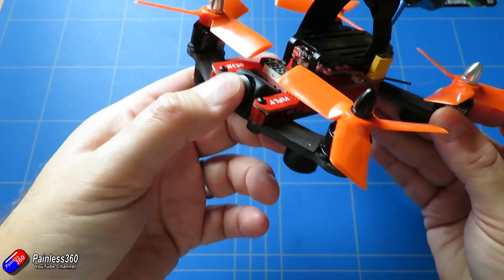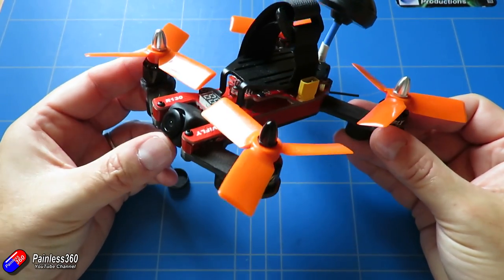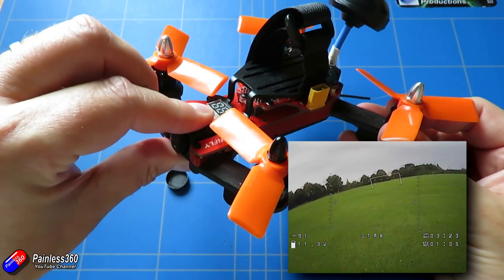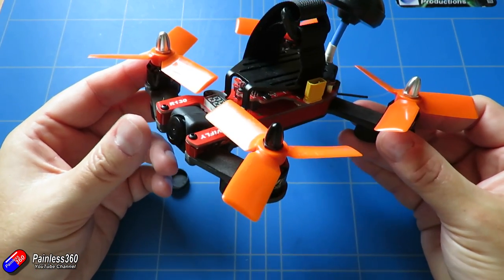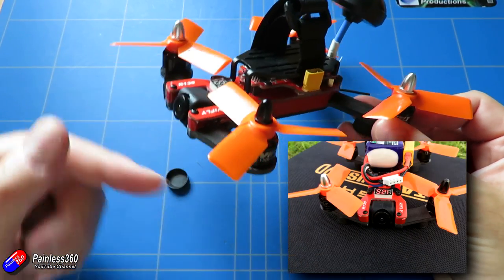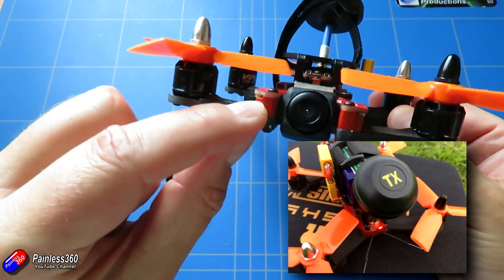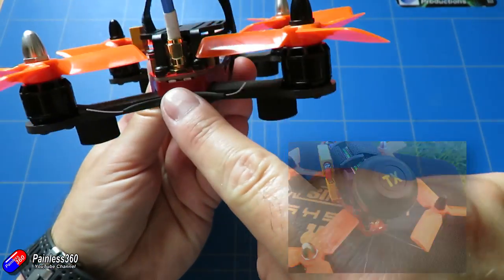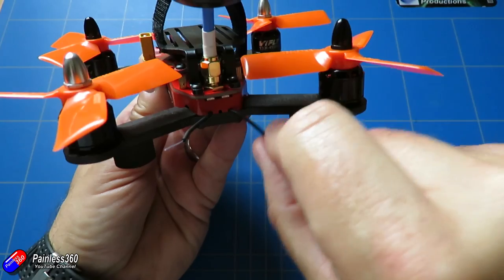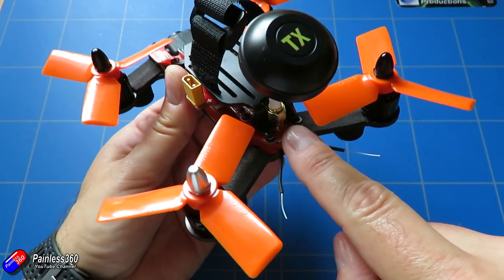The CMOS camera is probably the only thing that isn't fab on this model — it's very serviceable and gives a pretty good video, but we'll talk about that in a second. It has little LED lights at the front which are actually white lights. It has one single red light at the back with a blue flashing light that shows you the bind status. The VTX transmitter can go between 25, 200, and 500 milliwatts, which is really nice.